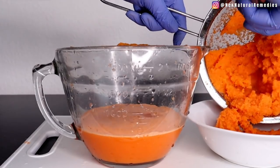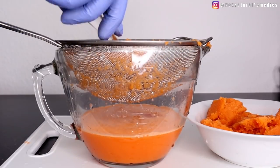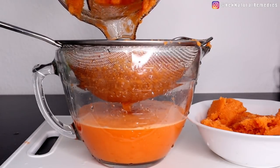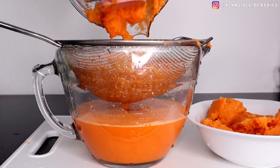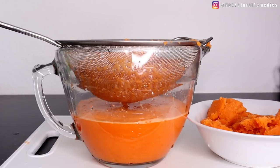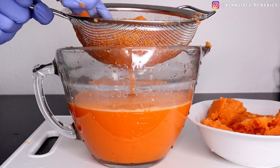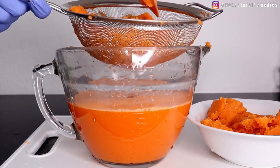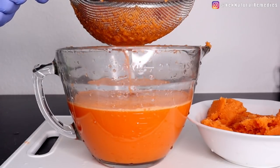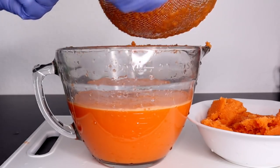If you already have an eye problem, drink this juice at least three to four times every week. It will help your eyes see clearly, clear debris, and detox your eyes so they stand strong. Try as much as possible to eat fruits and vegetables with bright colors, as they are rich in vitamin A, vitamin C, and beta-carotene, which are very good for your eyes.